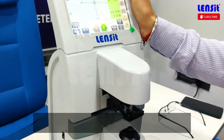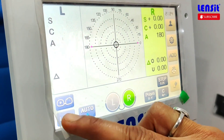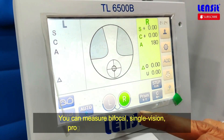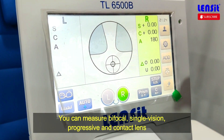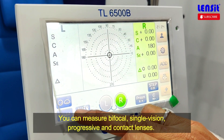First of all, you have 3 modes. This is single vision — this is a plus sign. This is bifocal and progressive. This is the same mode. This is the contact lens mode — you can measure the contact lens.